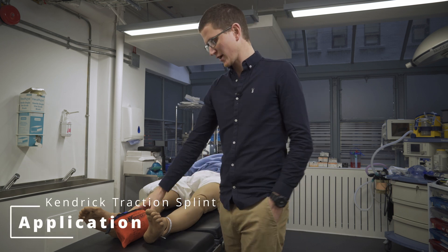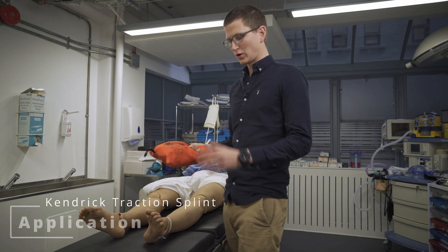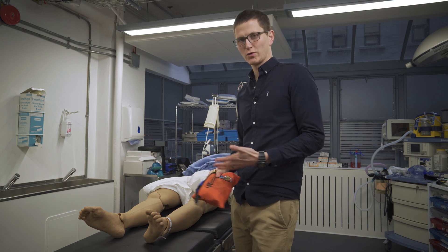Today we're going to be going through the Kendrick Traction Splint. We're going to talk about when to use it, when not to use it, and how to apply it.